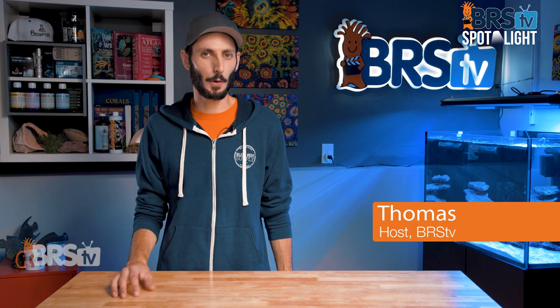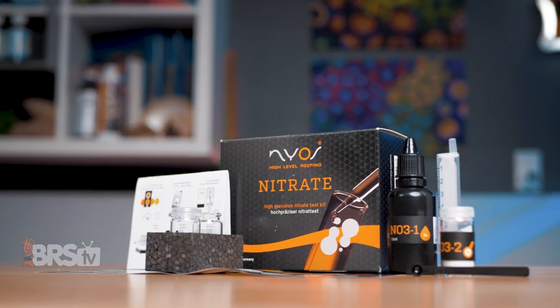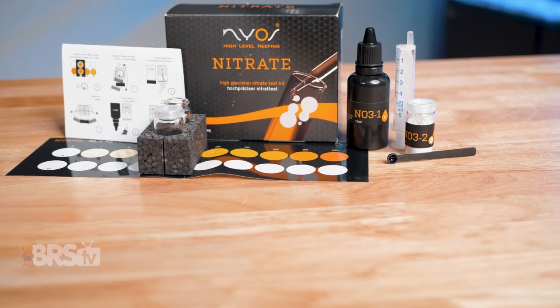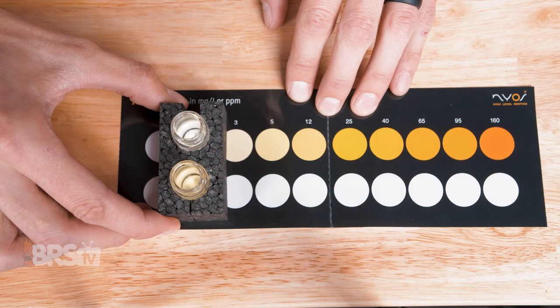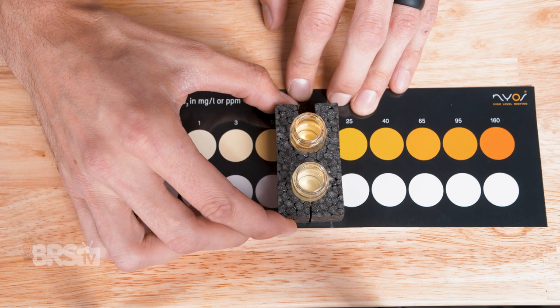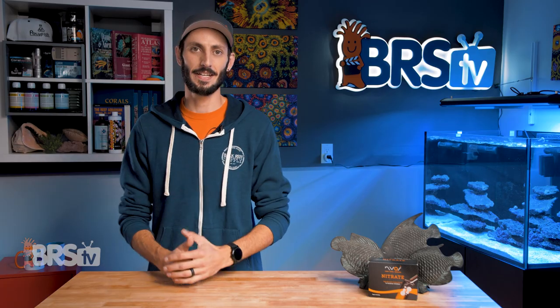Hey, it's Thomas here, and today we're doing a quick review on the NIOS Nitrate Test Kit. If you're looking for an easy to perform and read nitrate test kit that takes only a few minutes and a few steps to complete, that won't break the bank and provides precise results that you can rely on, capable of reading between one and 160 PPM of nitrate, then check out the NIOS Nitrate Test Kit.